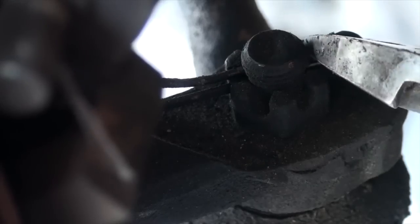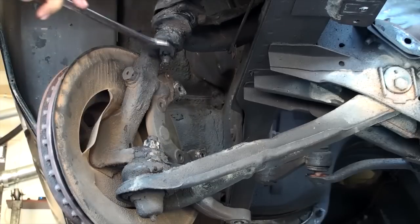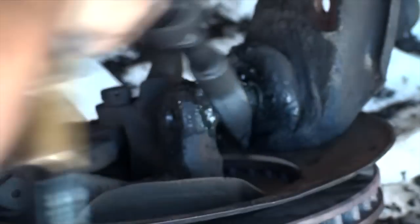When it comes to popping the ball joints loose, here are a couple of ways to do that. This was my grandpa's favorite: flip the castle nut over, thread it back on a bit, and just hit that sucker with a hand hammer. Then there's the old pickle fork on the end of an air hammer — ball joints don't stand a chance, but neither do the grease caps.